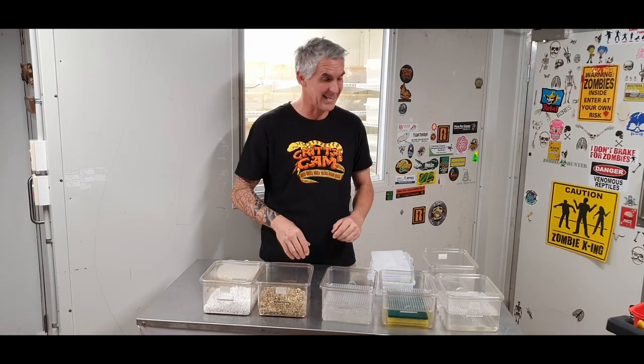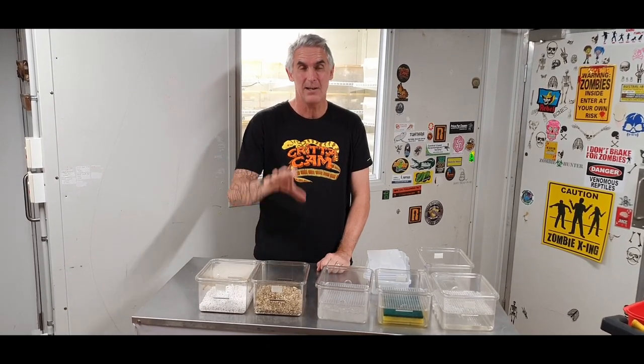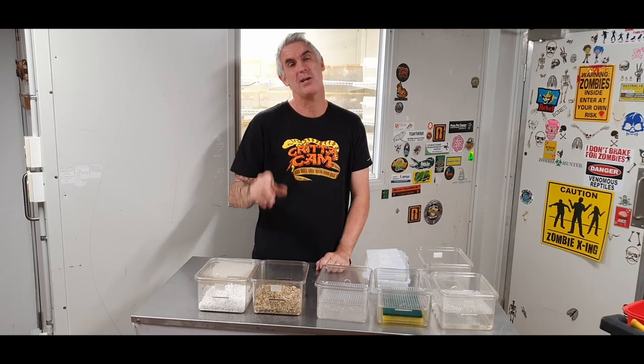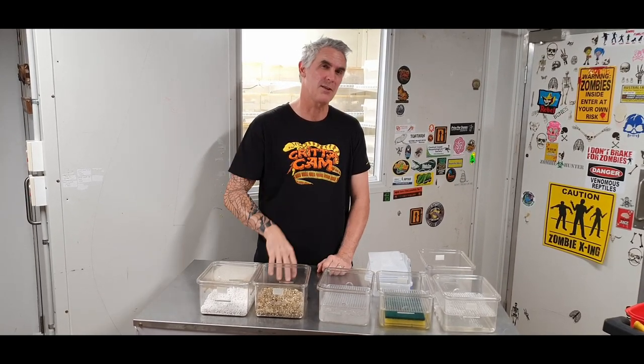That's the quickest, easiest way to do it. I hope you guys enjoyed today and learned a little bit about incubation and how to set up an incubation box — quick, simple and easy so we don't get stuck at home. Make sure you give me a like, hit me up on Facebook, Twitter and Instagram. Until next time, thanks for watching CrittaCam!